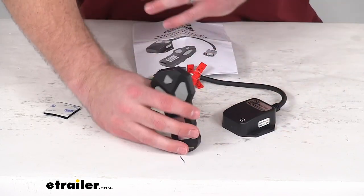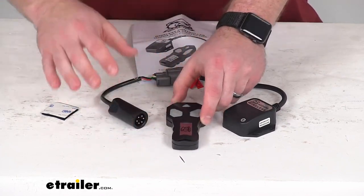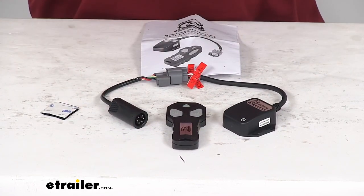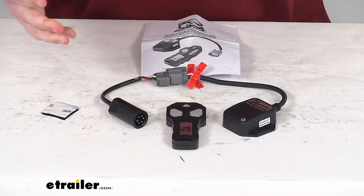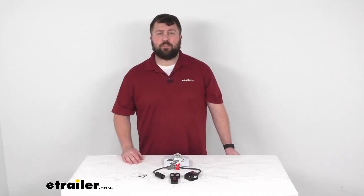You're not going to have to worry about the limitations of your wired remote. So if you are looking to add wireless remote capability to your hoist, this is going to be exactly what you need. That completes our look for today. Again, I'm Michael with eTrailer.com. Thanks for watching — we'll see you next time.